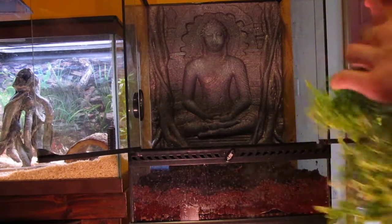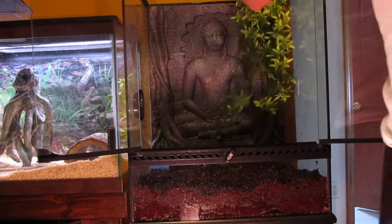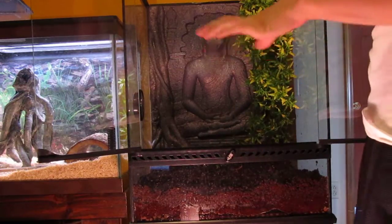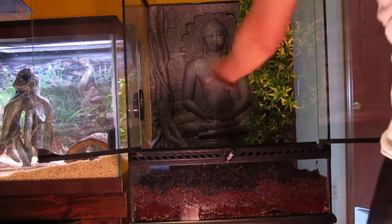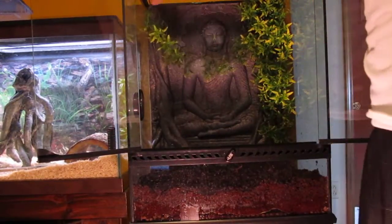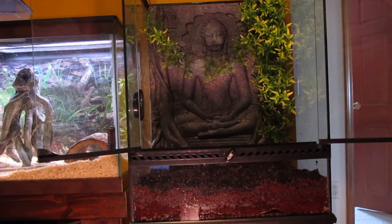All I do is take this and put it up behind the Buddha, which is a great accessory for my tank. I love it. This tank was originally a hundred dollars, but we got it for 80 because PetSmart's having a huge reptile discount this month.